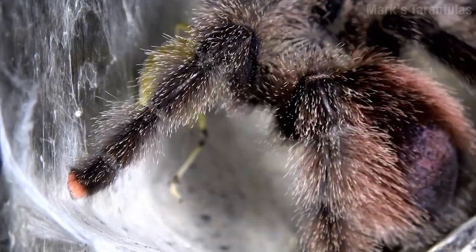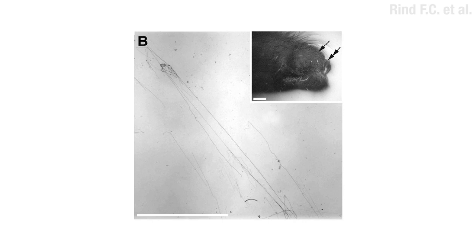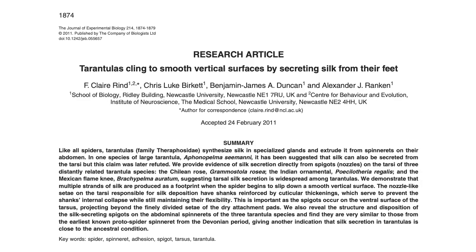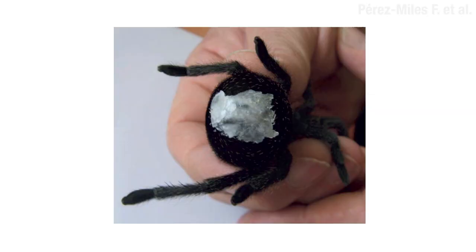But here's the thing — when tarantulas walk on glass, they leave behind these little goopy footprints. Doesn't look that dry to me. And of course, the science hippies can't leave something like that alone. One team found silk in the footprints and found these little things with holes in them on their feet, so they published a paper saying that tarantulas cling to smooth surfaces by secreting silk from their feet. Some other scientists were like, hold on — how do you know they didn't just step in some ordinary butt silk and walk around with it stuck to their shoe like toilet paper?